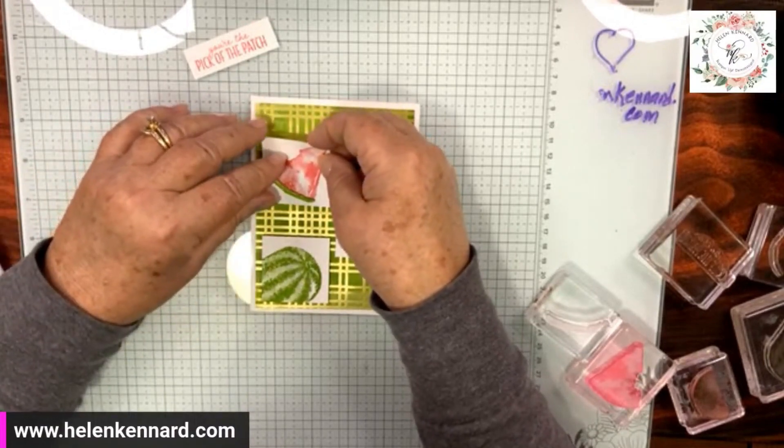Now look at card number two. Again it's using the Most Adored paper. We're using the same paper but a different design, and I'm adding color in a different way.